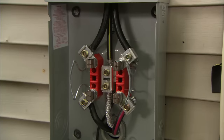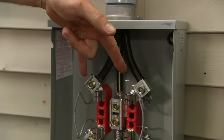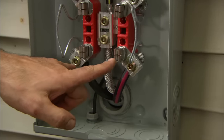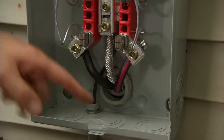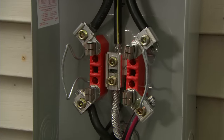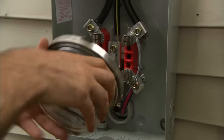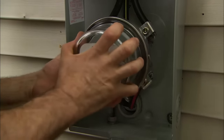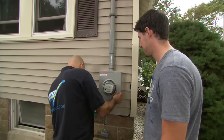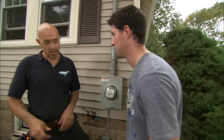I've gone ahead and torqued the connections properly. The power travels down these wires to these terminals, through the meter, comes out the bottom terminals, and goes inside your house. The neutral conductor feeds straight through and goes inside your house. Let's go ahead and install the meter now, and the cover. Now let's go ahead and start our work inside.